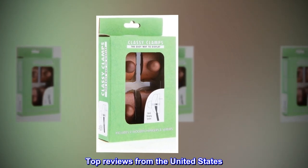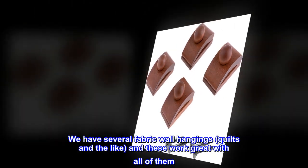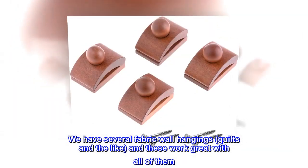Top reviews from the United States. Best way to hang fabric that I've found. We have several fabric wall hangings, quilts and the like, and these work great with all of them.